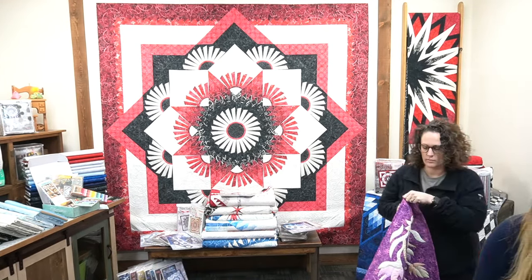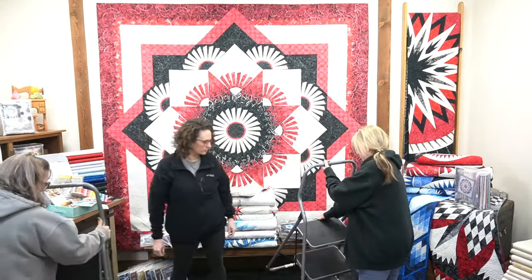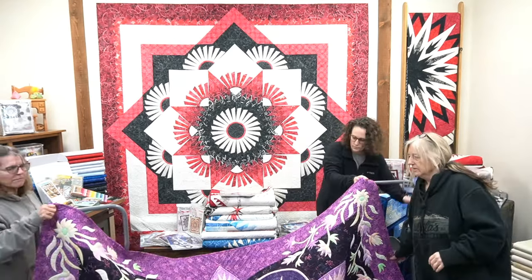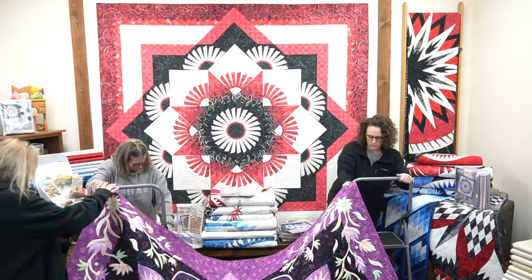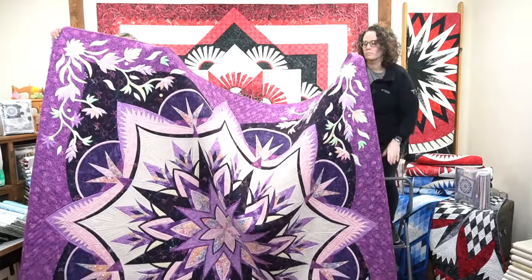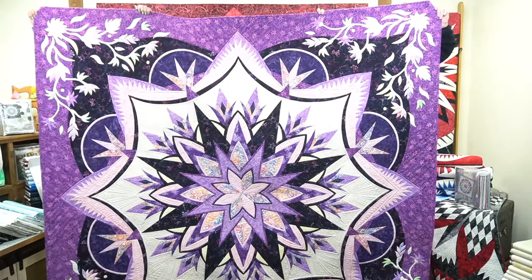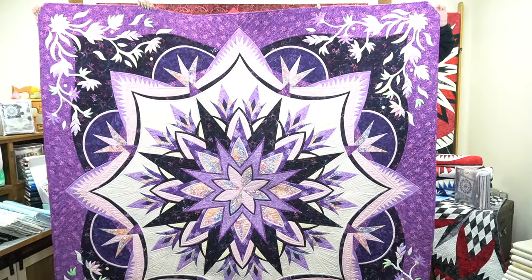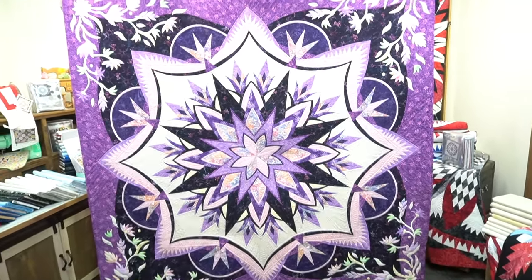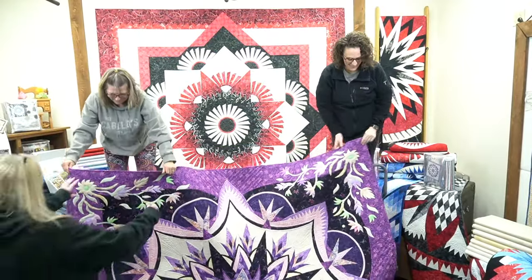We need to put some ladders out so the girls can stand on something. Joy, you might want to move yours back just a bit, even with her. Someone asked does that come in blue and white — we don't have a kit in blue and white but we certainly can make it in blue and white. It's a heavy quilt, okay you guys can go ahead and put it down.